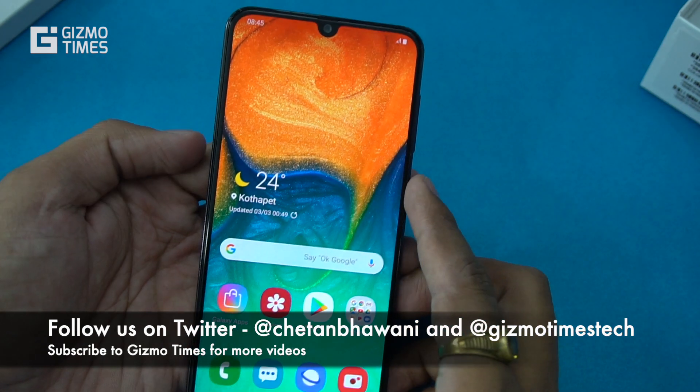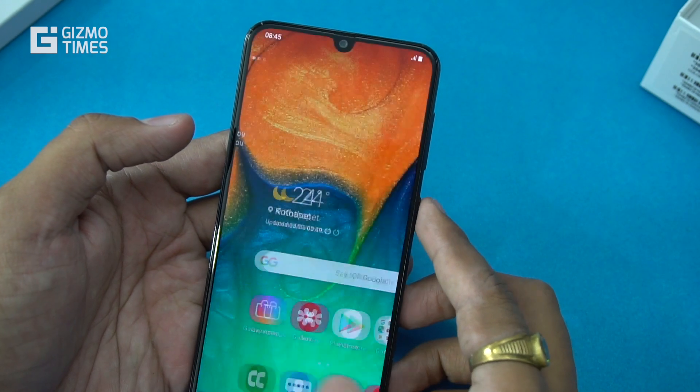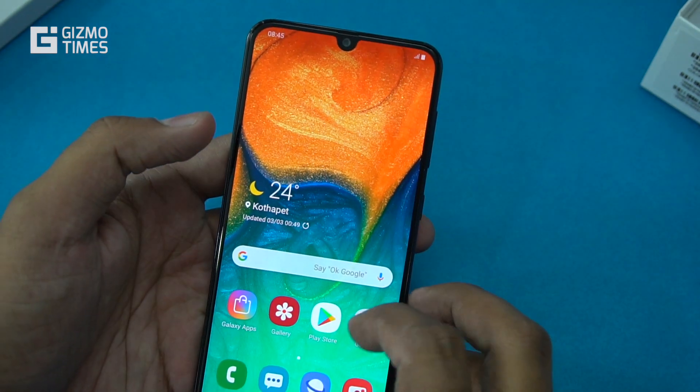There's no dedicated Bixby button, which is a good thing, but there is a Bixby Home in case you want to use Samsung's smart assistant.